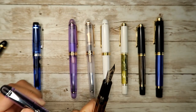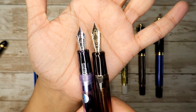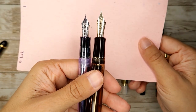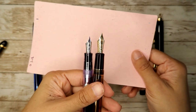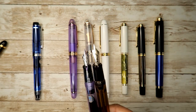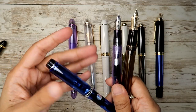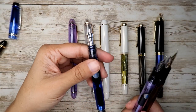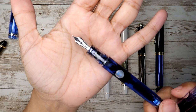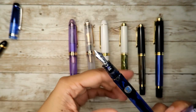The Pilot Custom 823 is medium nib — it's quite a large nib compared to the number 5 nib on the Custom 74, this being a number 15 nib. It's quite big but it writes so smoothly on Tomoe River paper. I have no regrets. The latest addition I got from Amazon is the Pilot Custom Heritage 92. I already had it in fine nib but it was too scratchy, so I got it in medium and I don't regret it.